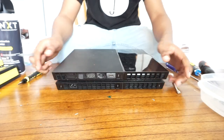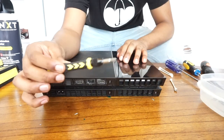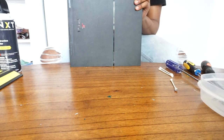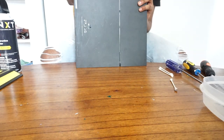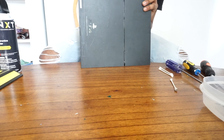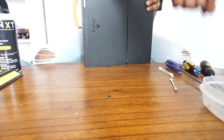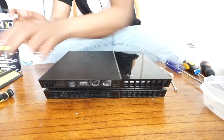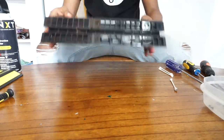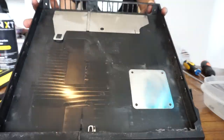Once you've got all the stickers removed and the screws exposed, take your T8 screw and remove those screws — it's pretty easy. Remember: righty tighty, lefty loosey. Those screws are very tiny so keep that container nearby. Once all screws are removed, flip the PS4 upside down and take that case off — it comes off really easy. Look at all the dirt in there — that is disgusting.